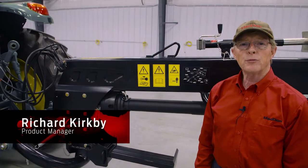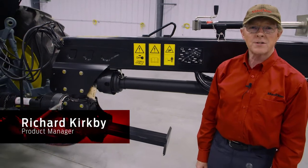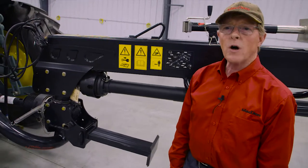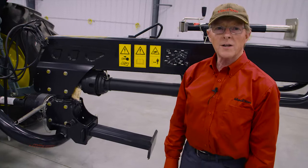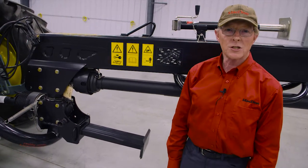Hello, my name is Richard Kirkby and I'm product manager for MacDon Industries with responsibilities for the R1 series disc mower. I'd like to spend a couple of minutes walking around the machine just showing you where the key lubricating points are and items of maintenance you need to pay attention to.